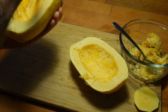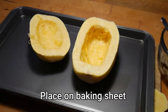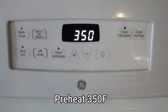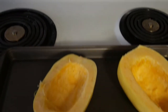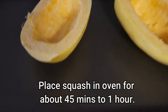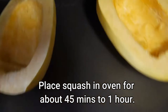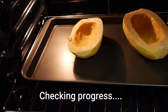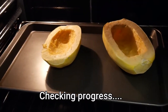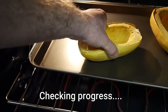Throw them on a baking sheet and preheat your oven to 350. There's no butter involved in this, so you can roast them at 350. I periodically check on them, but it will take about 45 minutes to an hour. You'll eventually see that I squeeze the sides of them to tell that they are actually done.